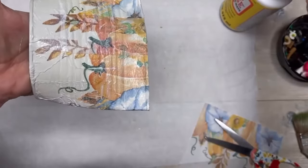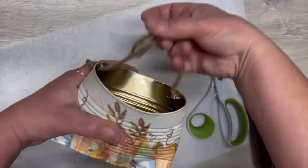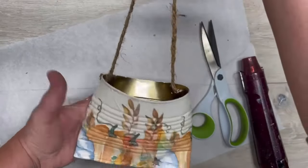After I get done with the sanding, then I go over it with some more Mod Podge. If you want this to be outside, I would use either dishwasher-safe Mod Podge or outdoor Mod Podge. You want to let it dry really well.